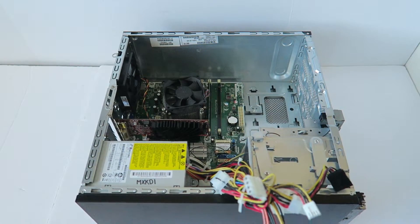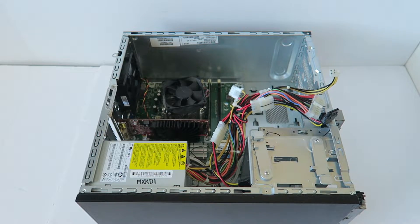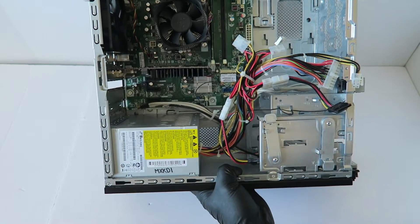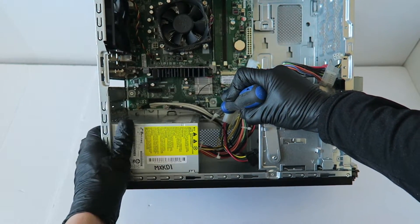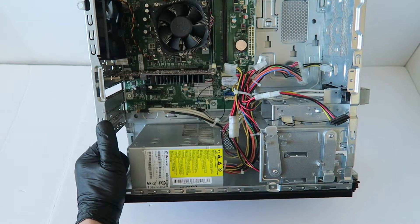Move the SATA cables. The power supply should slide to the right. There's another secure clip, so you're going to press on it with your screwdriver right here in the corner — it should slide to the right.